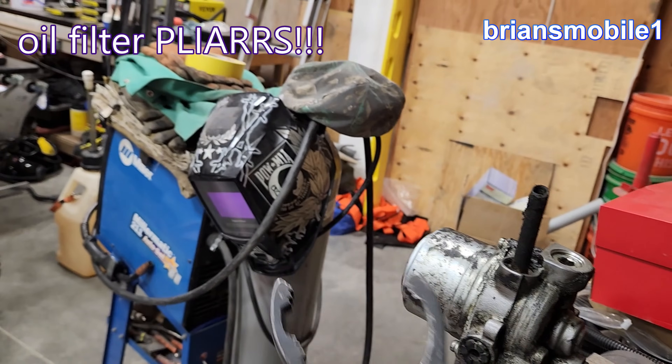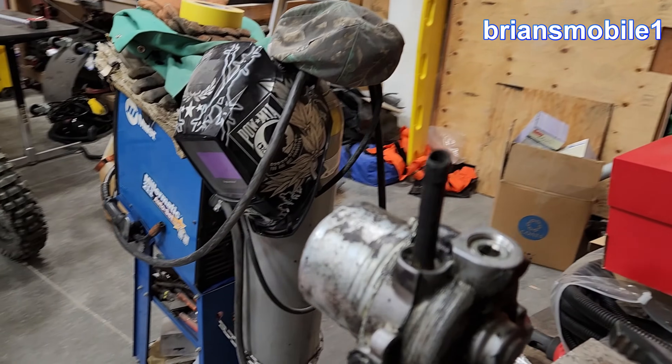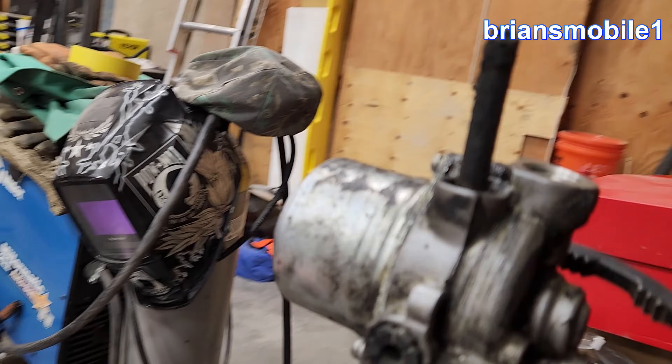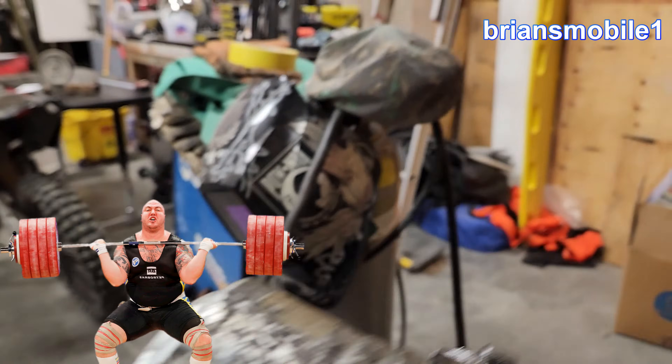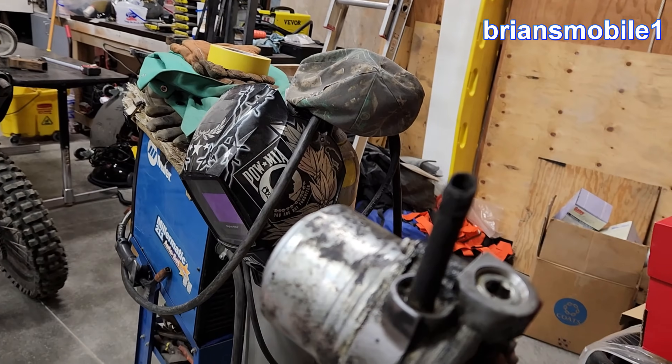I've got it rigged up in here. I can't grab it by this because that's where the pump motor is. Got a bolt here — grab between them. It ain't moving. Aha! Victory!